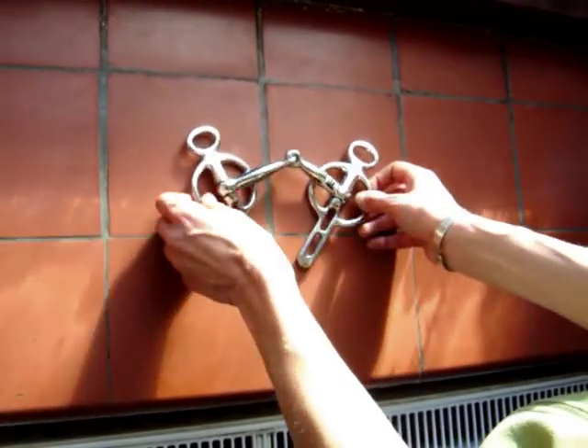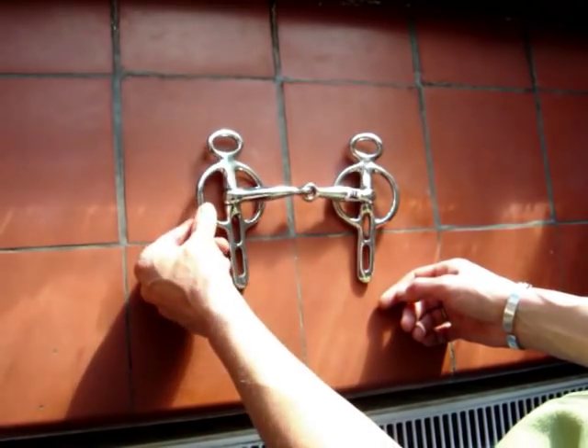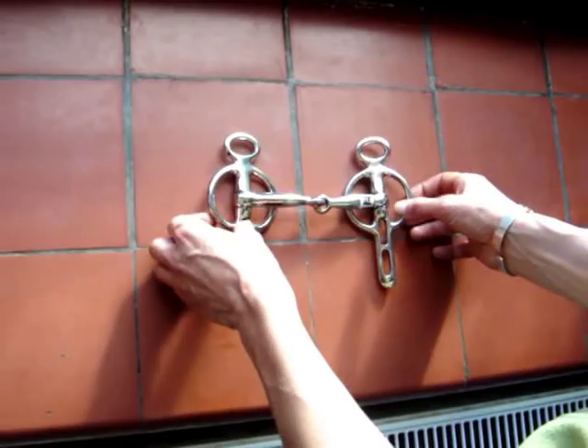The jointed Liverpool has a joint in the mouthpiece, as you would with the snaffle, with the nutcracker action on the tongue. Some horses prefer a jointed bit to a straight bar, but with the Liverpool you have two variations of leverage, so this is stronger than the snaffle bit.